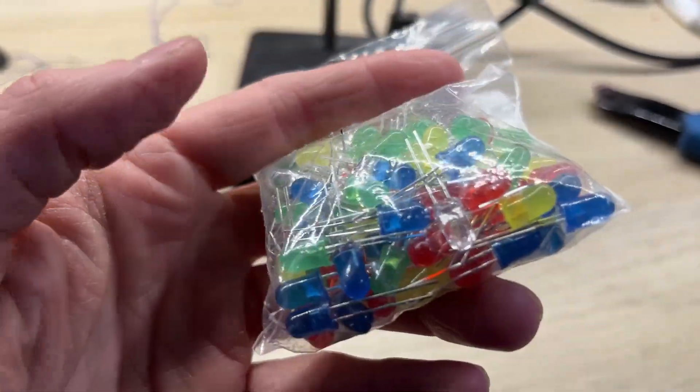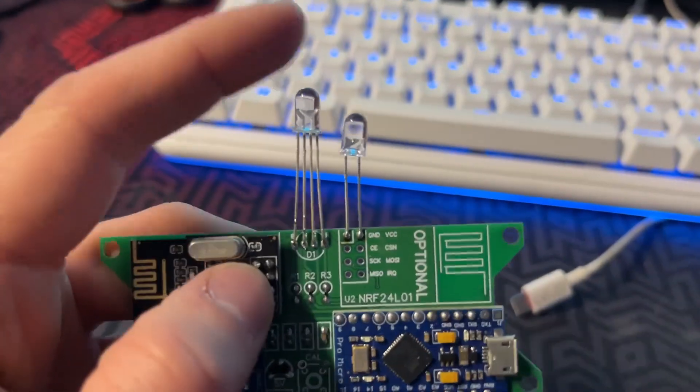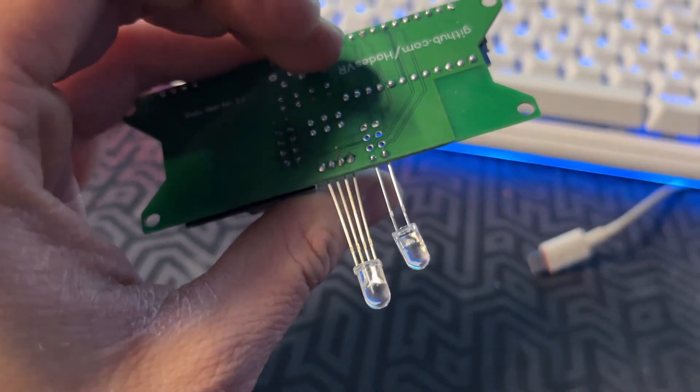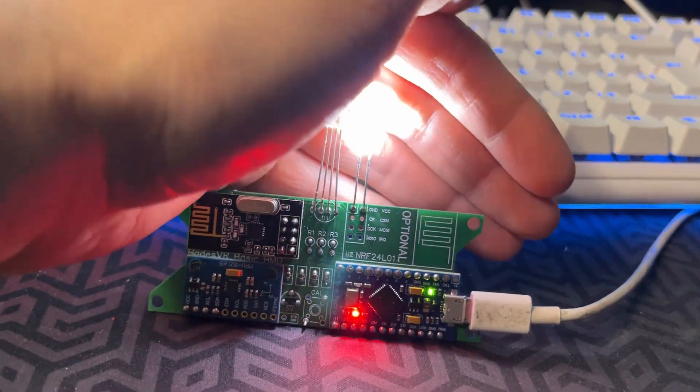It seems I will have to use a different color LED. Thankfully I have a whole bag of them. I've decided to use a regular white LED — I think it should work fine. The LED itself is super bright, which is great since the camera will see it better.